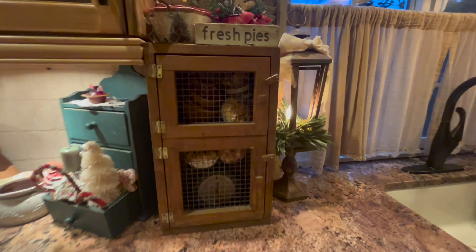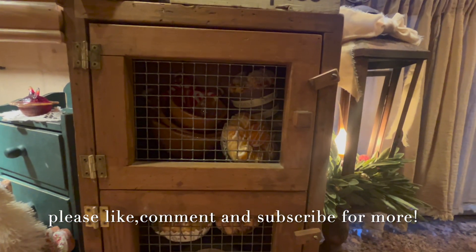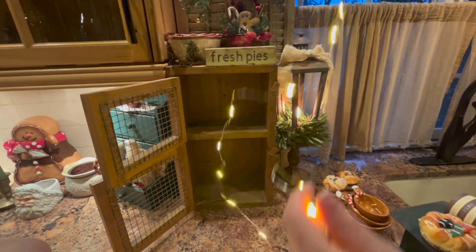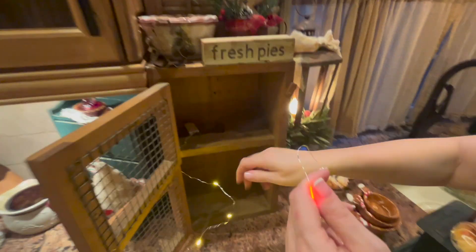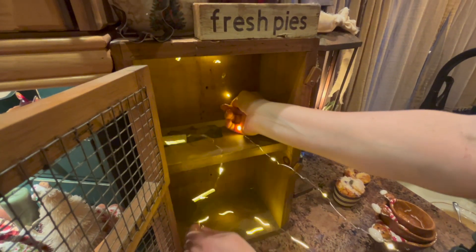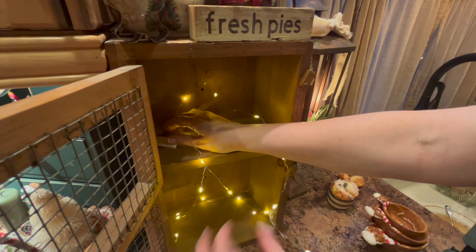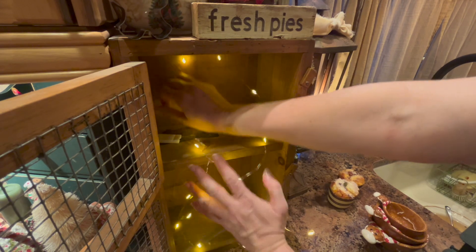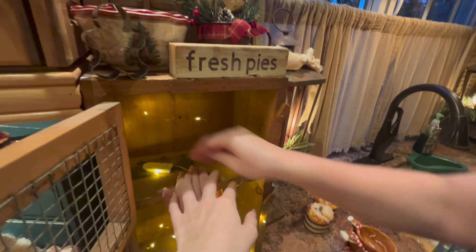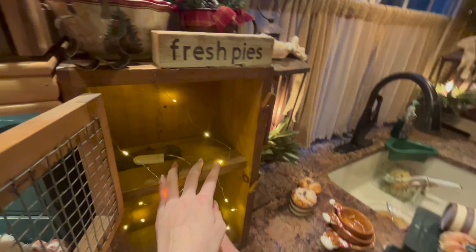I thought this would be a good thing to light up — I love my little pie safes. But you can't really see inside, so let's add some lights. Lighting them up, placing them in here. I already love it more because you can actually see inside. I don't think you have to be too worried about how you're placing these.